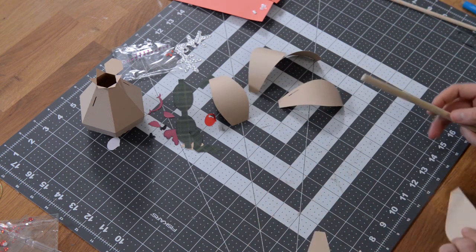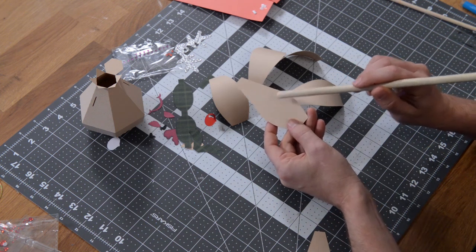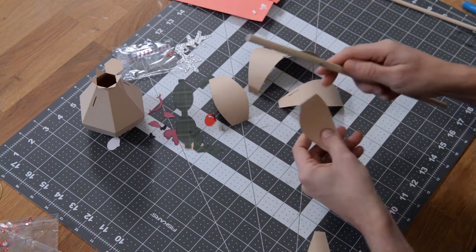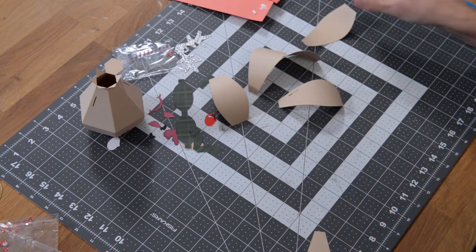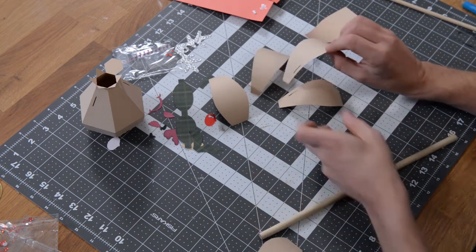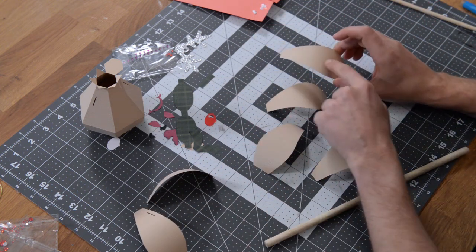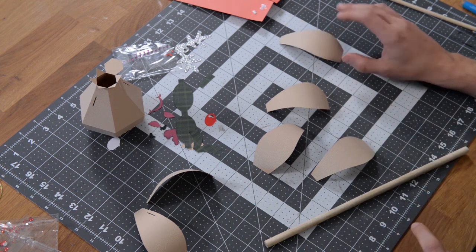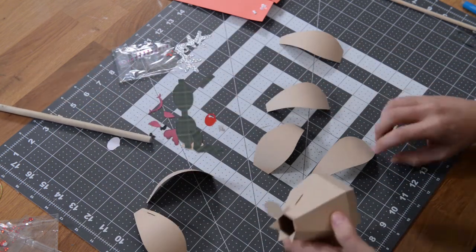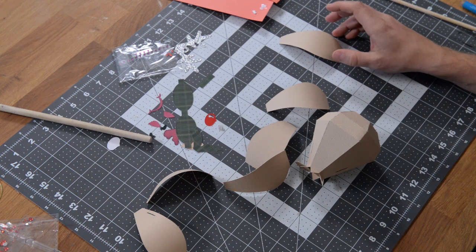One panel has some little notches cut into it — that's going to be the face. Those notches are there to help with the placement of Rudolph's facial features. Keep an eye out for that one: the two with the ear cutouts are obvious, so out of the remaining four, find the one with random notches — that is the face. We'll start with the back panel to get our feet wet, since you'll get better at it as you go.